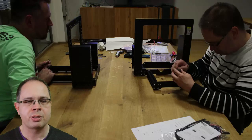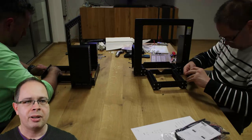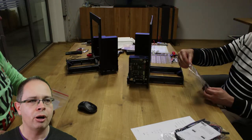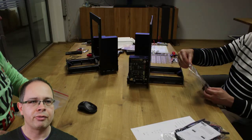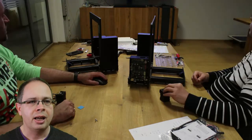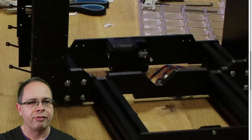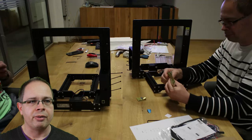As a final step for the main frame, we add parts of the Y-axis — the movement forward and backward — which is done by the printer bed plate later on. For this you need a motor and a pulley. The pulley is put onto the front end of the main frame, and the motor goes on the back end. You can now see the mechanical parts for the movement of the print bed are already in place, and that finishes the main frame.